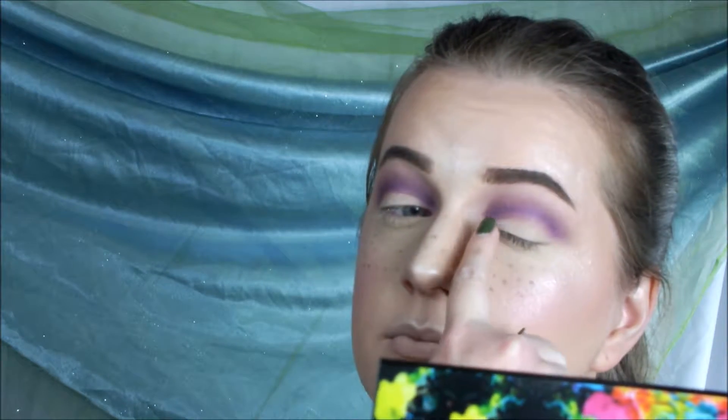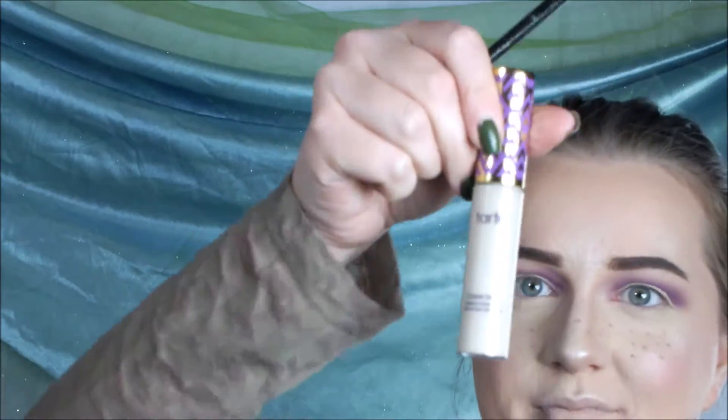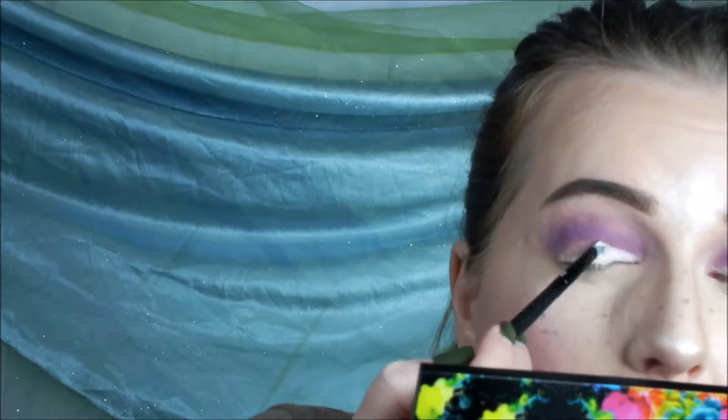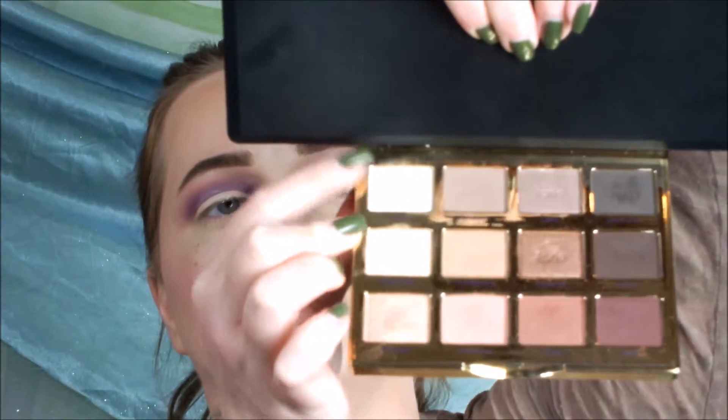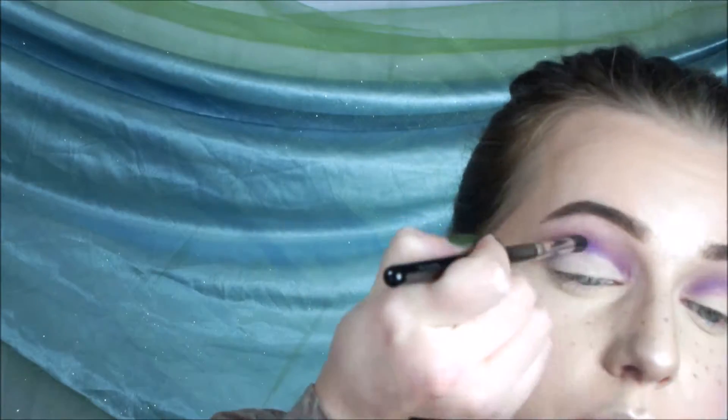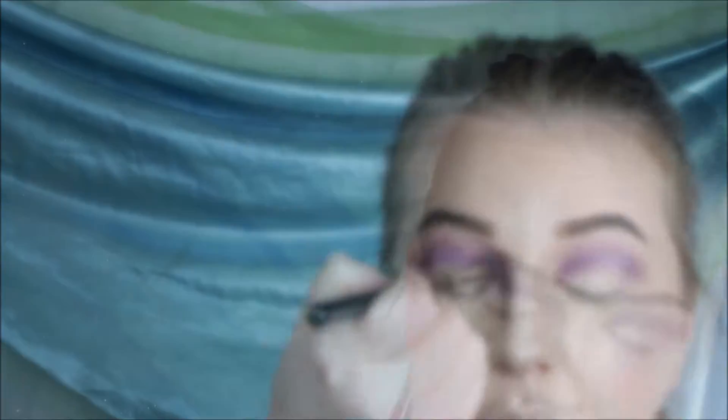Now I'm going to be doing the cut crease with my Tarte Shape Tape in Fair and my e.l.f. Precision brush. I'm taking Charmer from the Tarte Lit and Bloom palette and I'm just putting that on as setting the concealer.